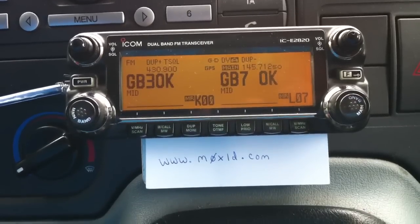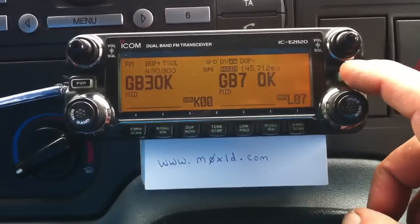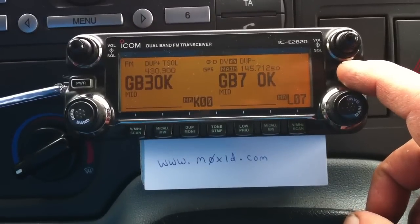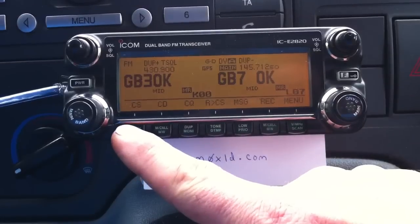How to connect reflectors using the 2820. First of all, if we press the function button twice - once, twice - then we press the CS button.